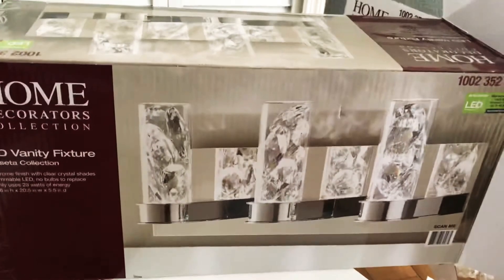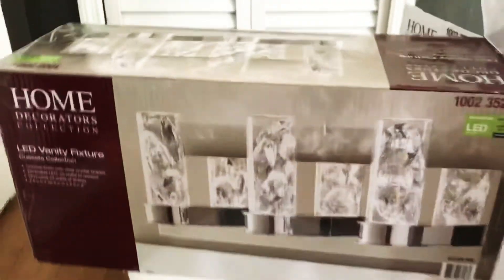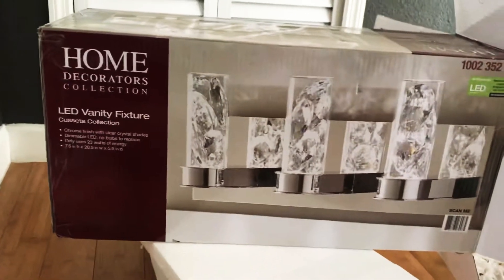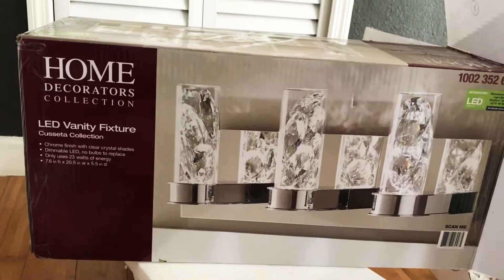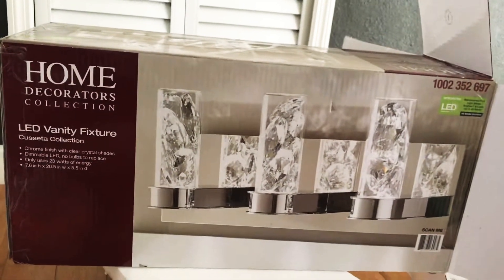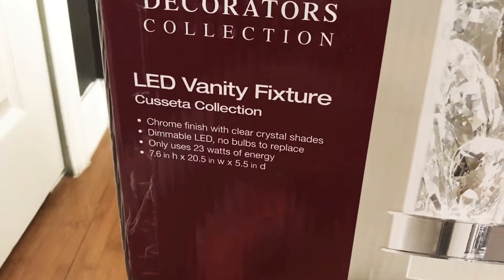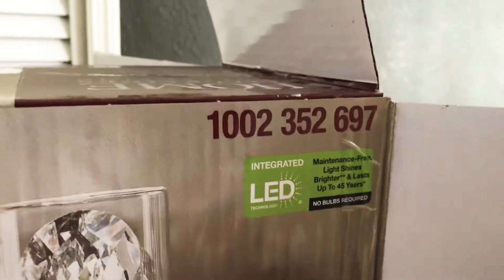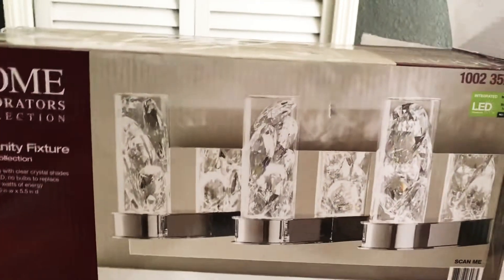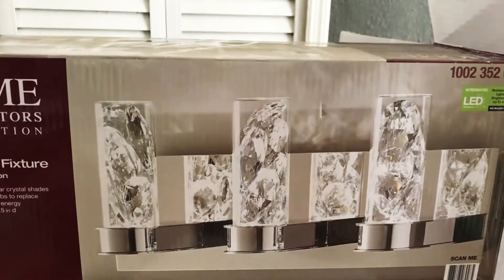Hey guys, I just wanted to upload a quick video about the bathroom LED fixture that we installed. I wasn't going to do a video, but we encountered a small little issue, so I thought maybe if you guys bought this same fixture, I might help you a little bit. We got this at Home Depot. It is the LED Vanity Fixture Cusetta Collection. Here's the ID number, and the installation process was pretty quick and quite easy, except for a couple steps, which I will get into.